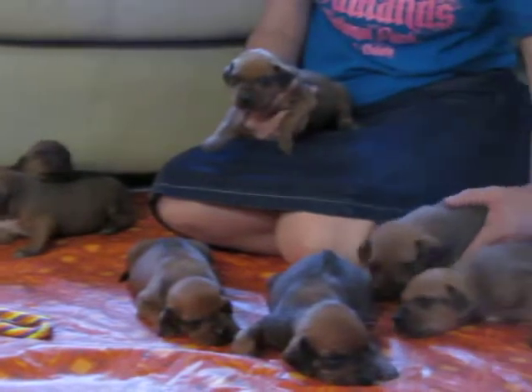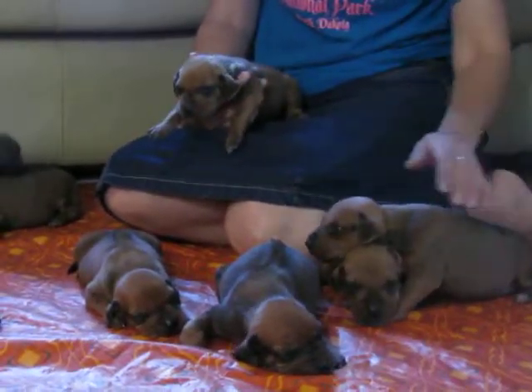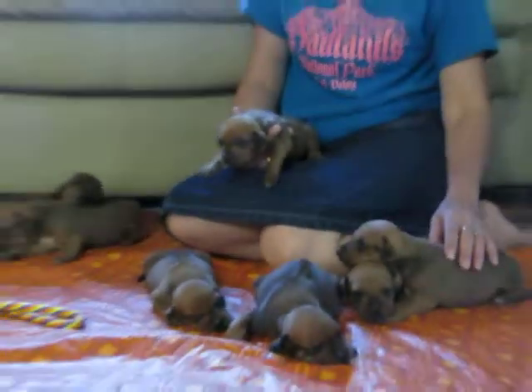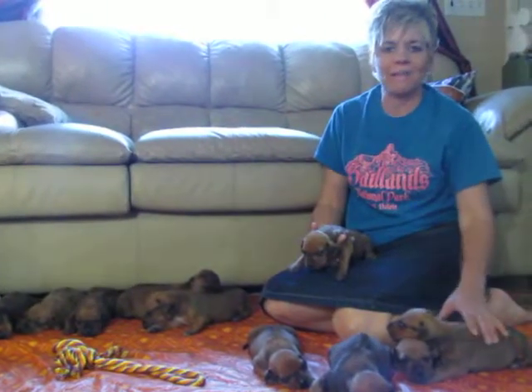If you want the red ones, I know different ones want different ones. If you want individual pictures, I will have them next week. They are just babies and they are mostly sleeping because they are away from their mom — they are not used to that. Thank you.